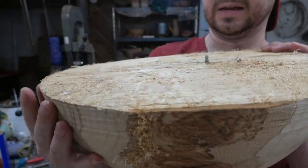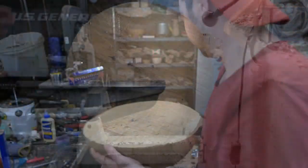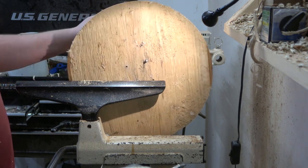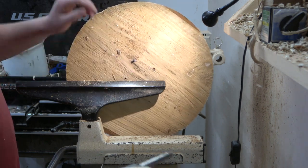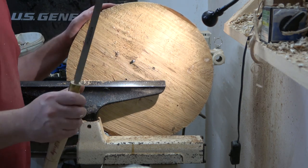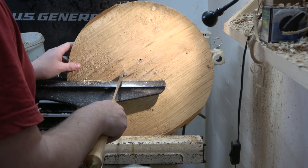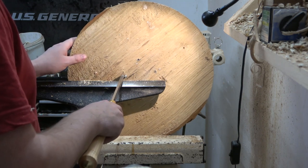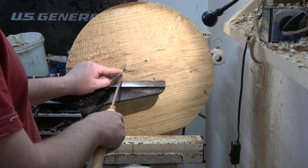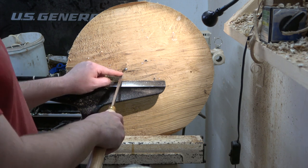So today I'm going to show you the technique I use to get these out. I've got my bowl chucked up by the tenon I've made and my face plate is obviously removed. Here's our broken screw. First thing I'm going to do is take a parting tool and cut right on the outside of where this screw is and kind of work my way in until I'm fairly close to it.